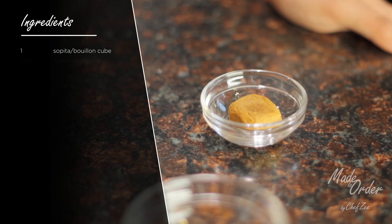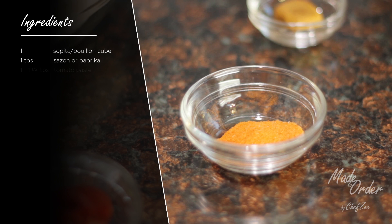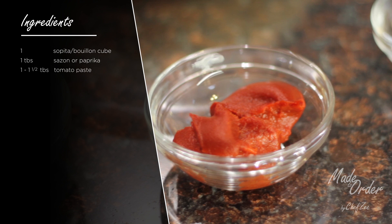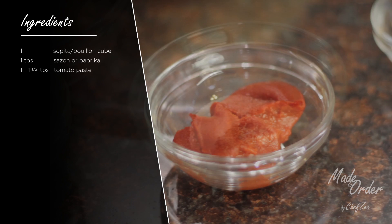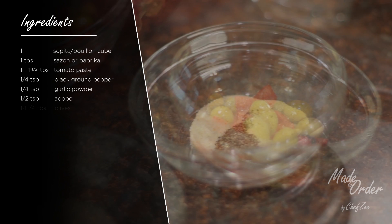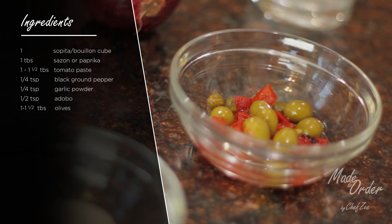To make this locrio, we're going to need una sopita or a bouillon cube — they're the same thing — a tablespoon of sazon or paprika, about a tablespoon to a tablespoon and a half of tomato paste, a fourth of a teaspoon of black ground pepper, a fourth of a teaspoon of garlic powder, and half a teaspoon of adobo. We're also going to need a tablespoon to a tablespoon and a half of olives.